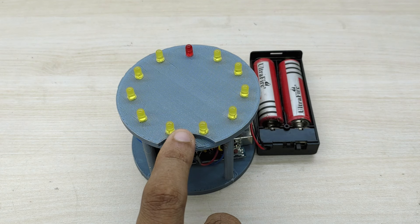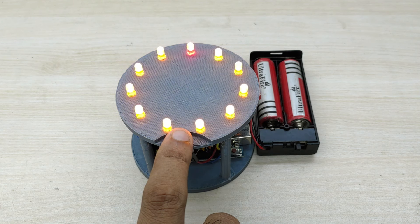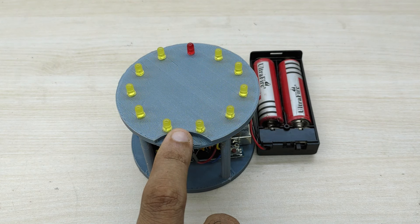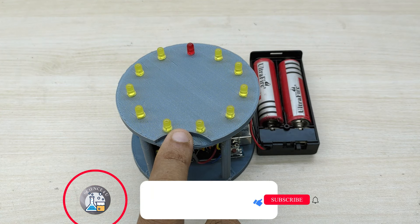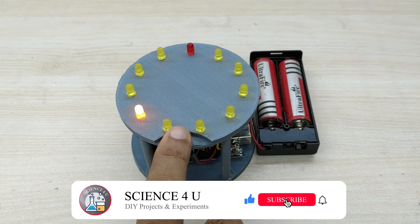If the timing is not correct and you have pressed the button when the yellow bulb glows, then all the bulbs will glow on and off together 5 times, indicating that you have lost the game. If you like my videos, please subscribe to this channel so that you can watch interesting videos in future. Thank you. Bye bye.